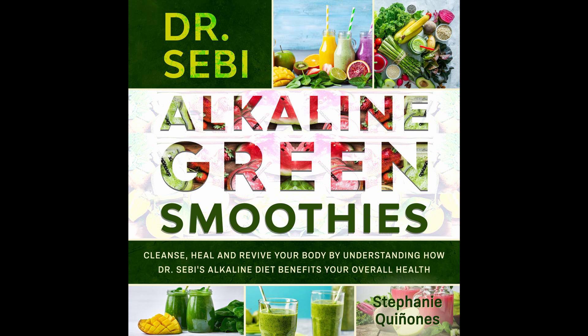Digestion-Boosting Green Smoothie. During the cleanse, your digestion gets weird, which is why this smoothie is wonderful. If you're looking for better digestion and feeling good. Prep time: 5 minutes. Cook time: 1 minute. Serves: 1.